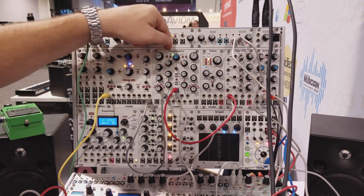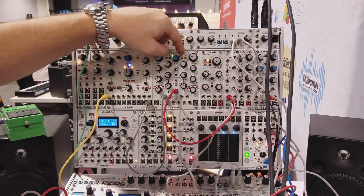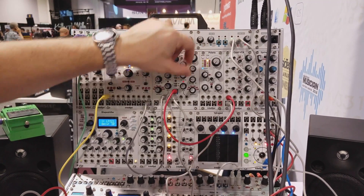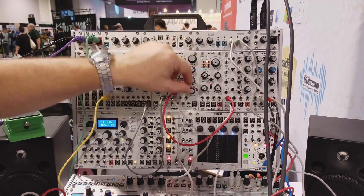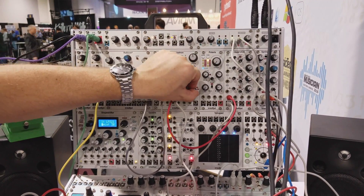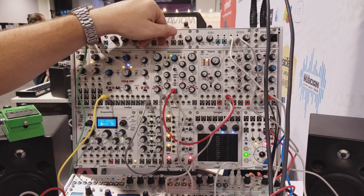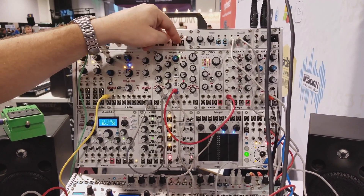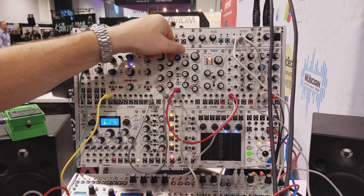For example, let's put this in series. Now that's rolling off the highs on it. Or you can high-pass filter it, or you can put this dry. And now it's a wet-dry blend of the distortion — distorted versus non-distorted.